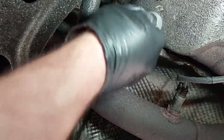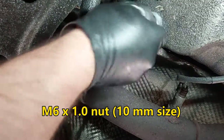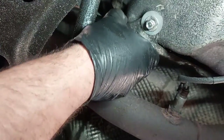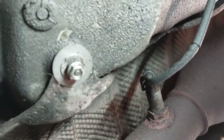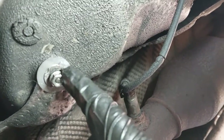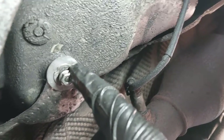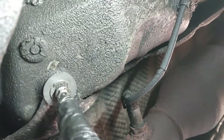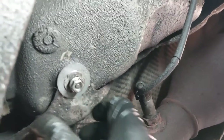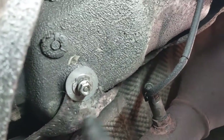Now it's tightened down and secure. The new nut acts like a backup against the old nut — if you accidentally over-tighten or strip it, you can just put a new one on and tighten them together against each other. Off-camera I checked it and it was a little bit loose, but now it's okay and not loose anymore.